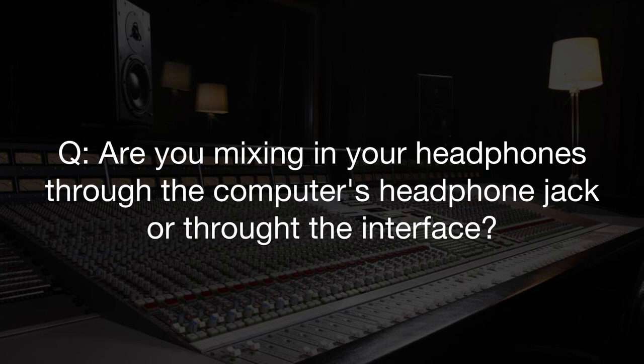Are you mixing on headphones through the computer's headphone jack or through the interface? When you see me mixing in the box on our live stream, I'm using either an Audient ID.4 or ID.14. However, when I'm mixing on a laptop traveling, I'll just plug in and start working — there's not always a one-size-fits-all. Ideally I like the Audient ID.4 or ID.14. I take my Blue Lolas, plug them in, and they sound great. I also use Sonarworks, which I highly recommend — and if you're an Academy member, you can get a huge discount on that.